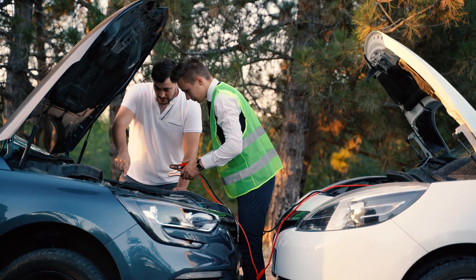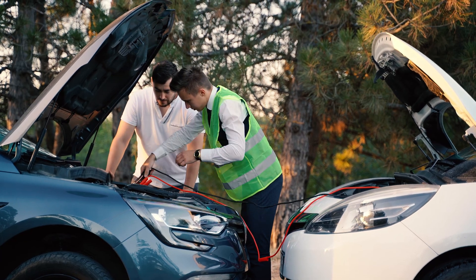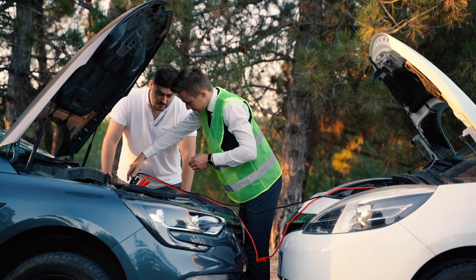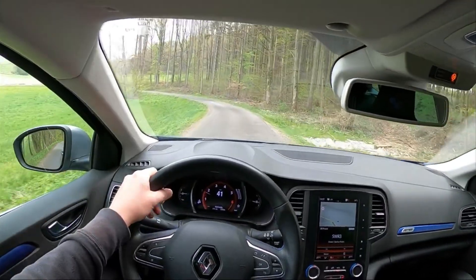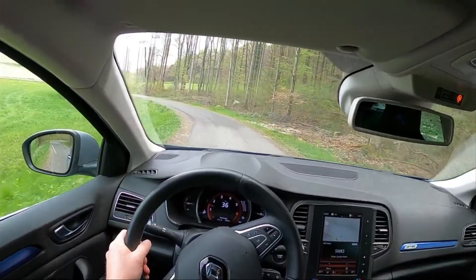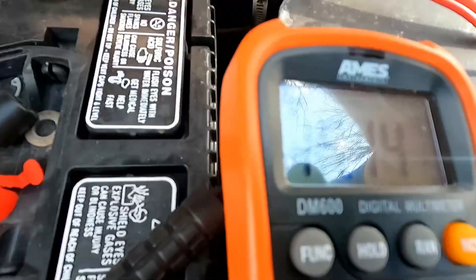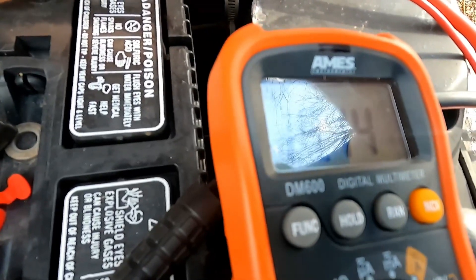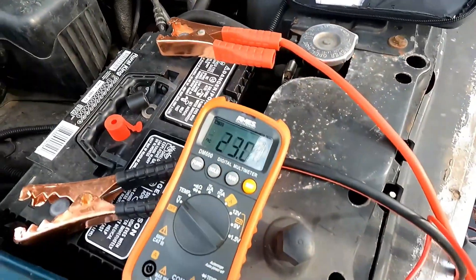Should you require a jumpstart, remember to leave the engine running once you've done so. Before turning it off, it's advisable to go for a drive and allow the alternator to charge the battery fully. After a jumpstart, you run the risk of getting stranded again if you turn off the engine too soon. If the battery runs entirely flat, the jumpstart mechanism might not function, and you will observe that nothing happens even if you leave it connected to a vehicle charger.